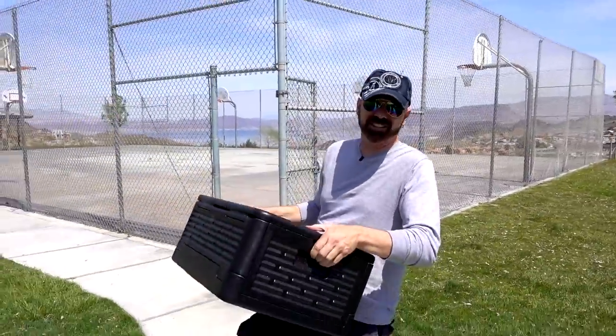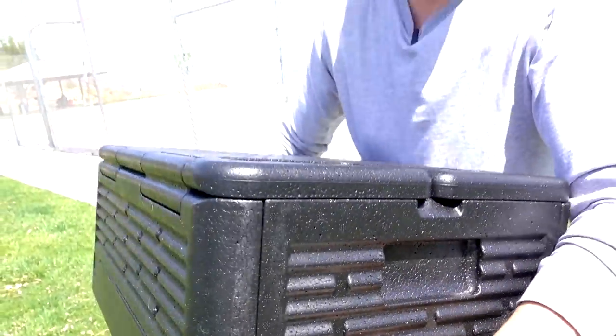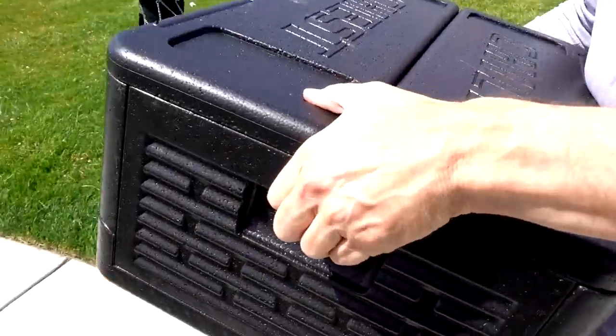I'm carrying the Chill Chest and you can see the handle right there. It's not real deep. I'm going to carry it from the bottom because for a short distance it's fine, but for a long distance, my fingers were just barely going in there. That's not really enough grip.